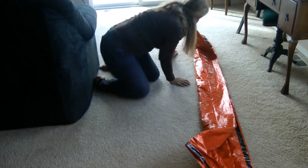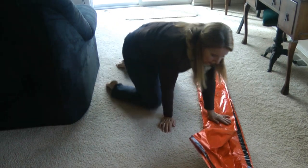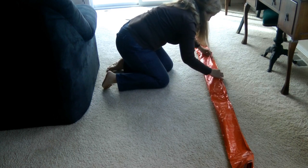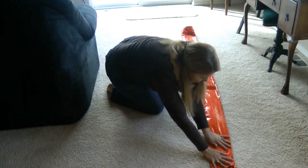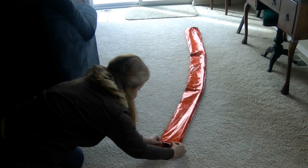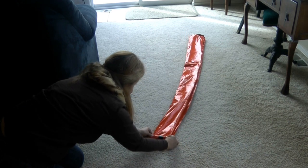Fold it in half again, and then in half again. Smooth it out from the bottom up to the top so that the air is pressed out of it. Now take it from the bottom and simply roll it up like you would any bigger sleeping bag.